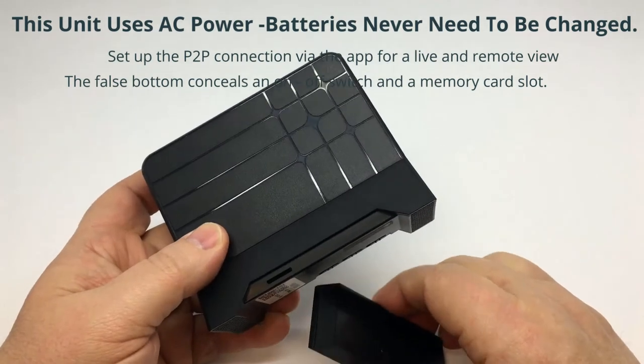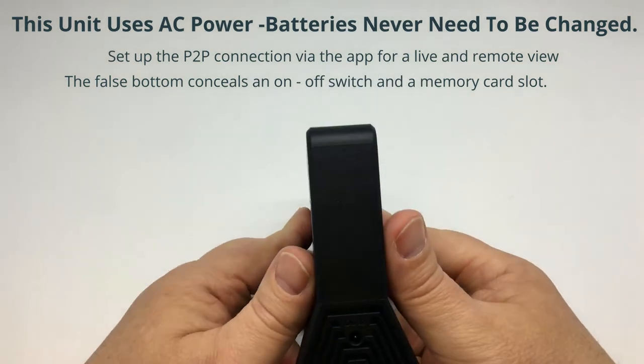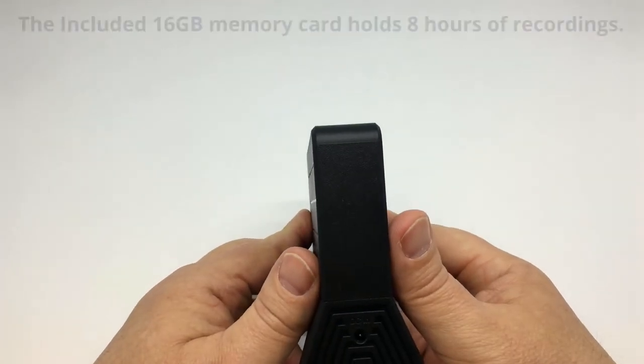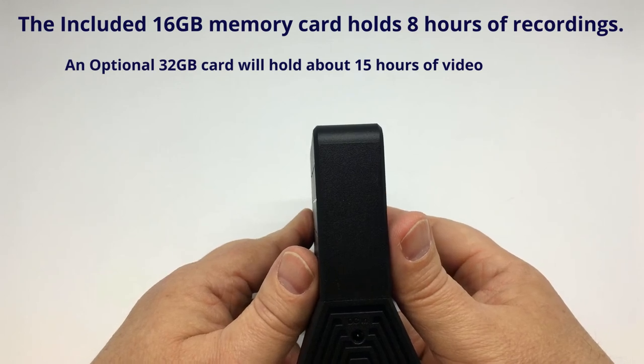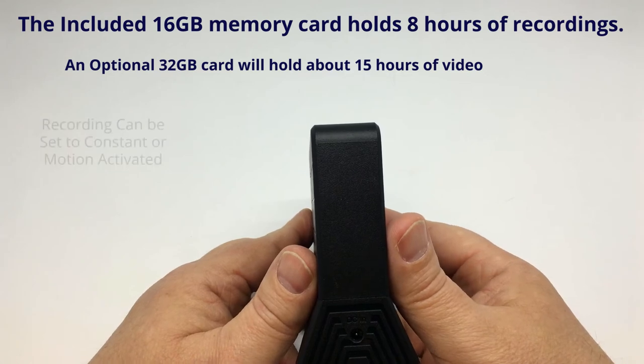An included 16 gigabyte memory card will hold approximately eight hours of quality video. Add up to a 32 gigabyte card for 16 hours of recording, either motion activated or constant recording.